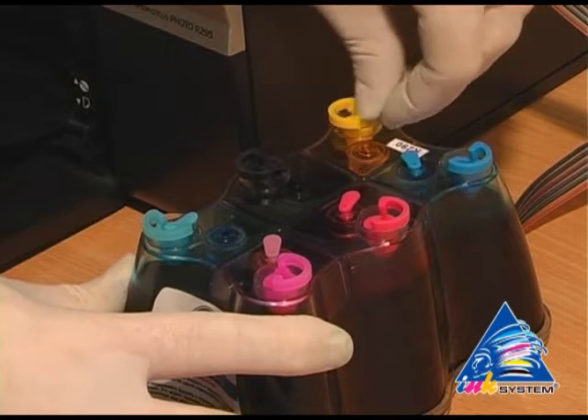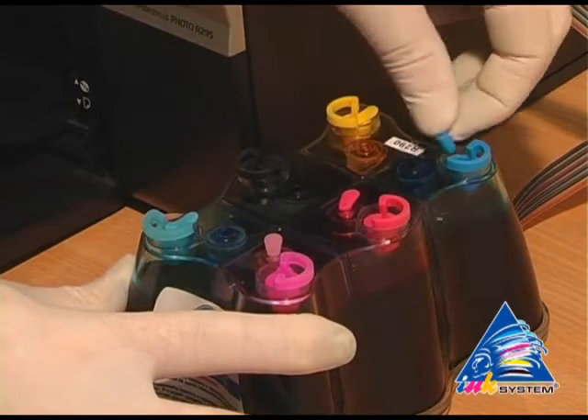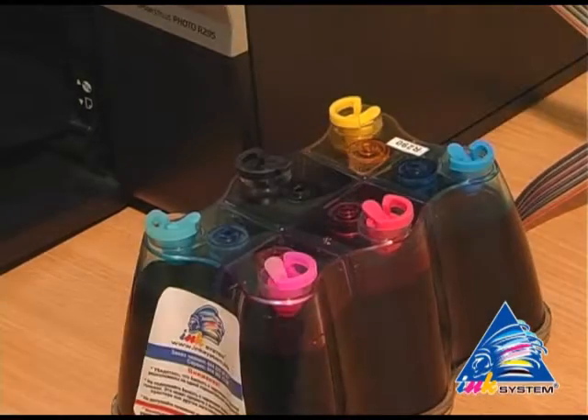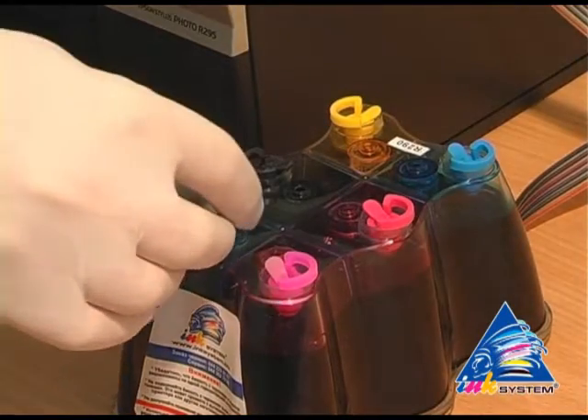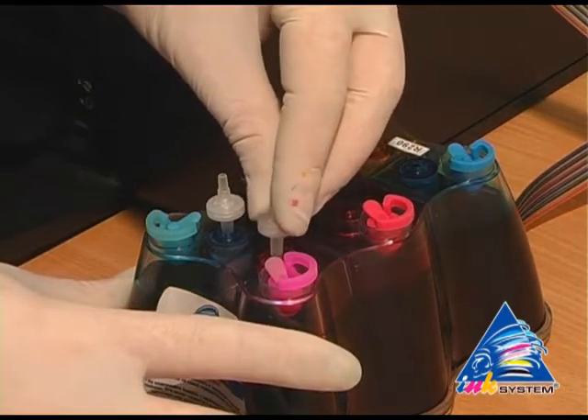Take off the small caps from the SIS. In their place, insert the air filters — without using force, just placing them gently into the holes.